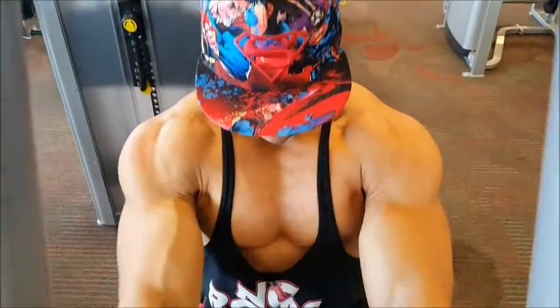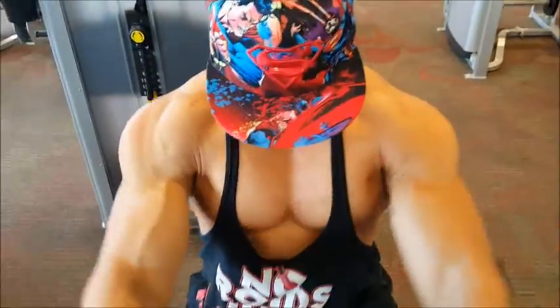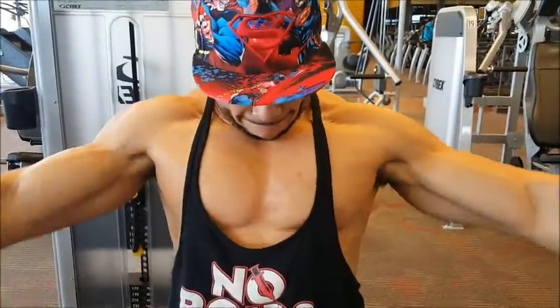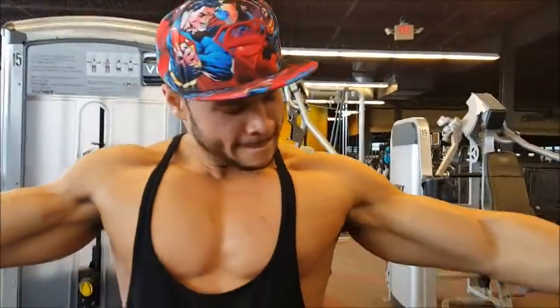Look at that lat development. I can see that lower chest developing. People think you have to stack this thing with a whole bunch of weight, but you don't. You can work with a good moderate weight, progressively work your way up to heavier weight, and just focus on squeezing the muscle — that's where you'll get the most out of it.